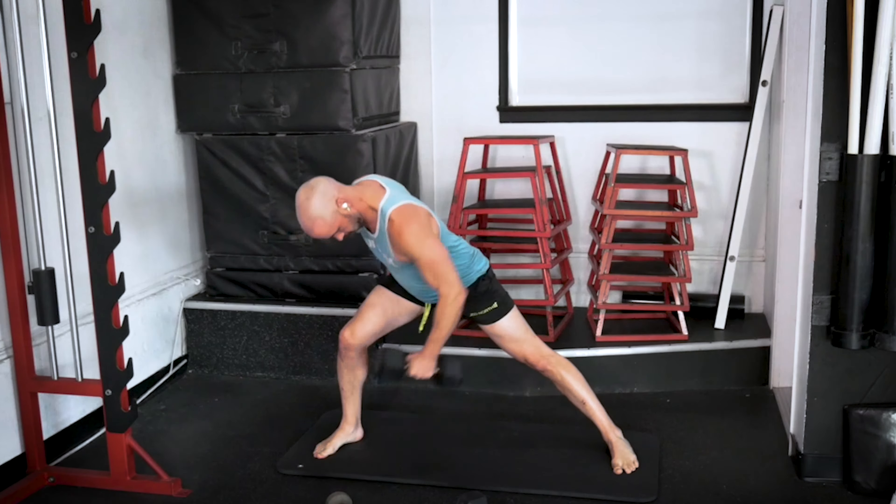Well, that got us nicely warmed up. Go ahead and let the timer finish, grab a quick sip of water, and then it's time for our complex. We're not going to use a timer here — just work along with me. This is a single arm, single dumbbell complex.